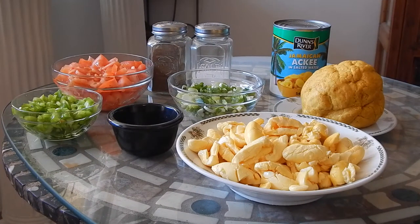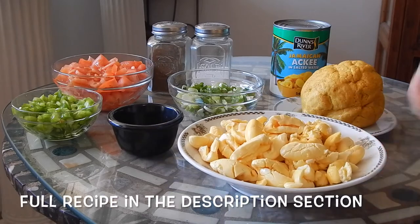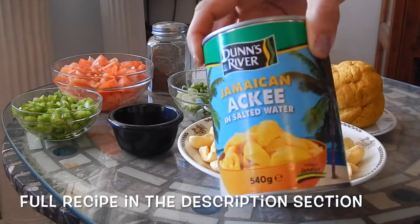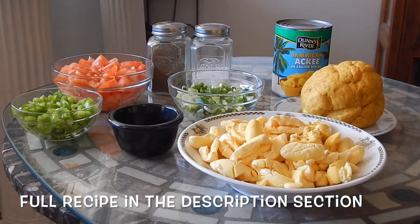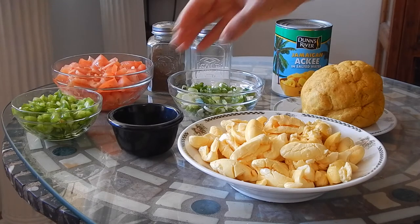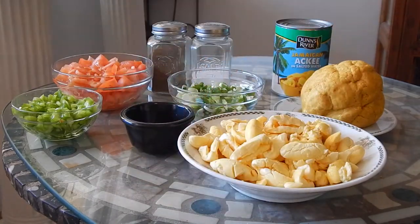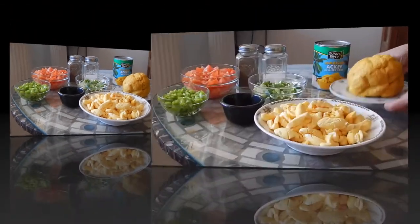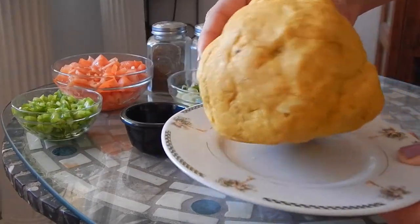Here are the ingredients: I have some ackees that have been rinsed and drained — they come in a can like this. I have some chopped tomatoes, chopped green bell peppers, chopped scallions, dry thyme — you can use fresh thyme — and some salt and pepper. I also have a ball of flaky patty dough here.